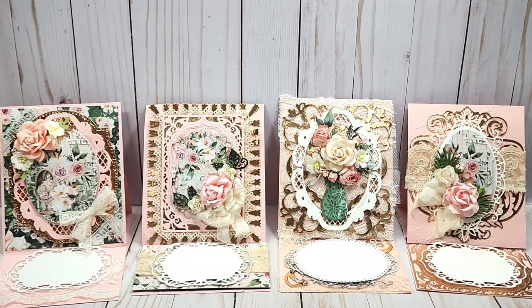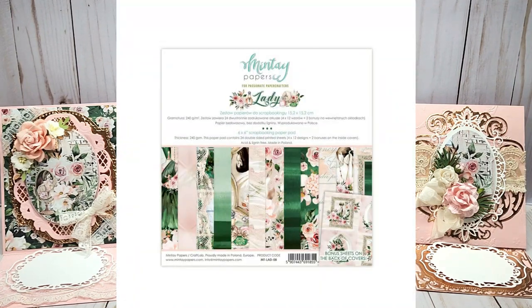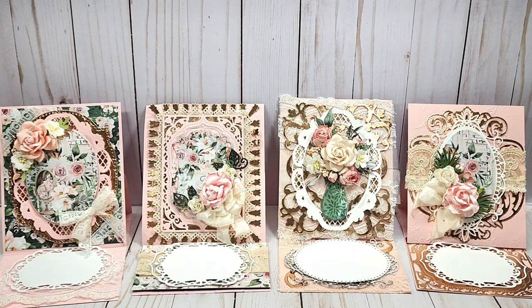I used paper from a collection I'm trying to finish up, which is the Mintay Lady, and I picked it up from ASC Craft Supplies. I'm on their design team, so I'll link Lavish Laces as well as ASC Craft Supplies. I do have a coupon code for 10% off any regular price purchases.